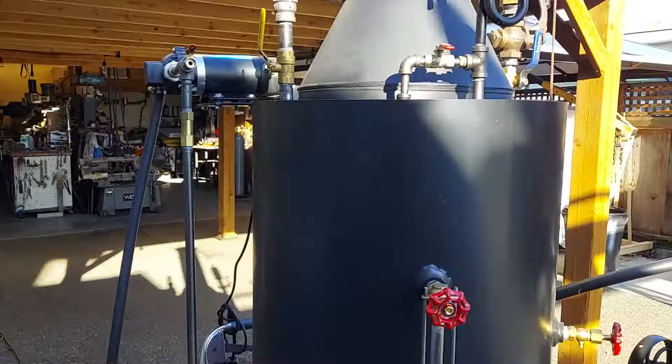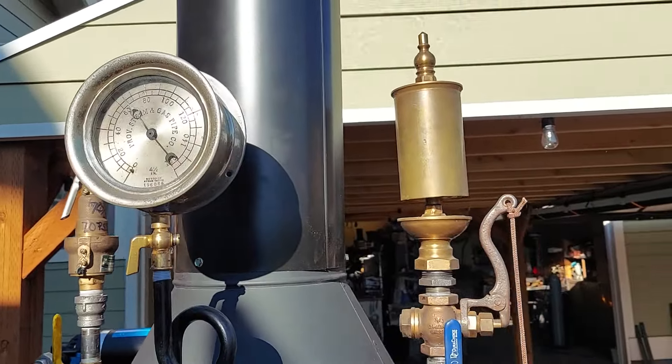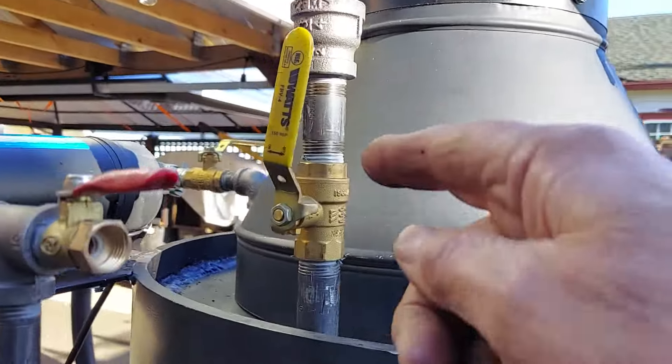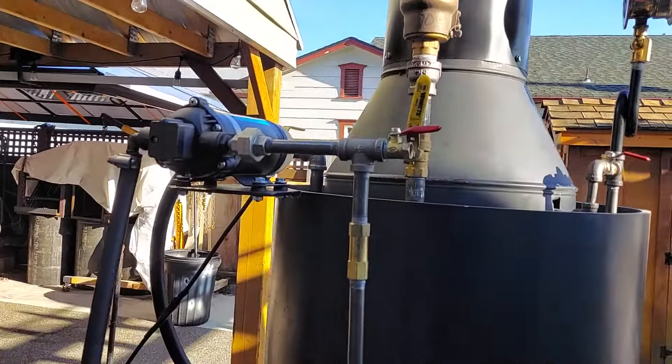There's a really nice gauge on it and whistle. And the pop-off valve is set at 70 pounds. I will remove this safety valve here, just making sure it works properly. But it is working good at 70 pounds.